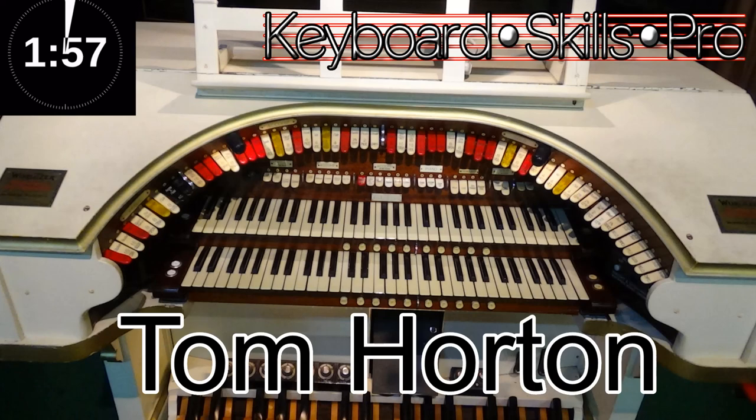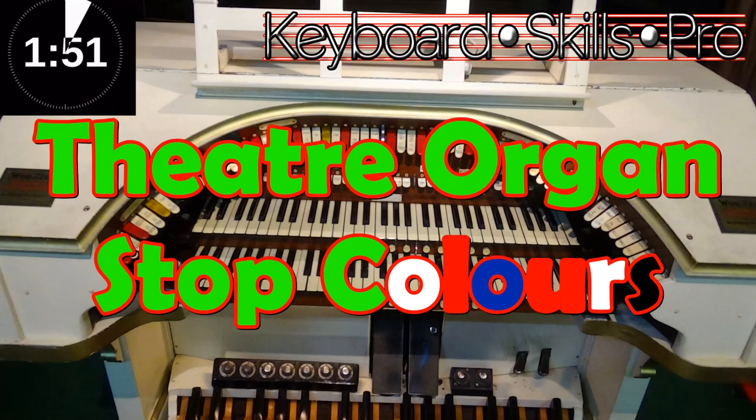Hey everybody and welcome to Keyboard Skills Pro. My name's Tom and it's my pleasure to bring you a fun Tuesday two-minute tip, this time on Theatre Organ Stop Tab Colours.